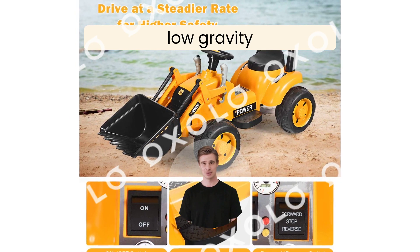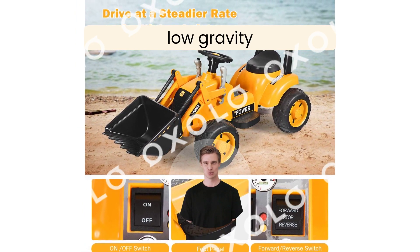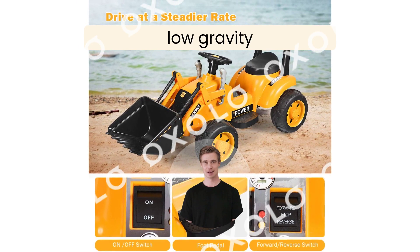Low gravity for higher stability, four wheels improve stability furthermore. Wide seat and high backrest for comfort.